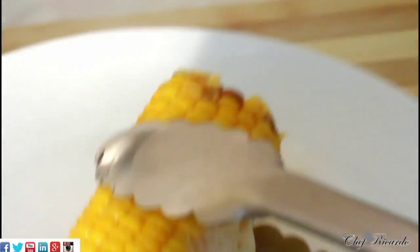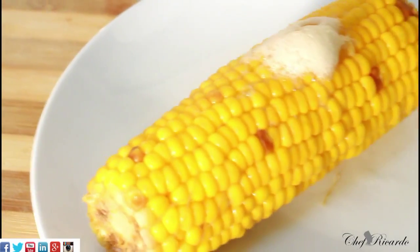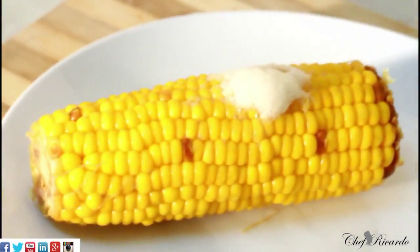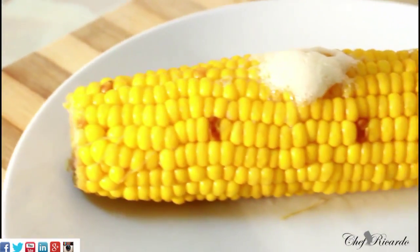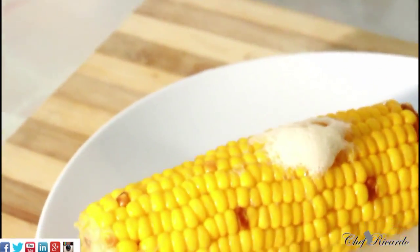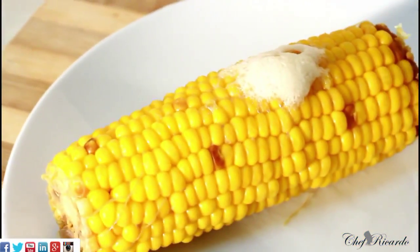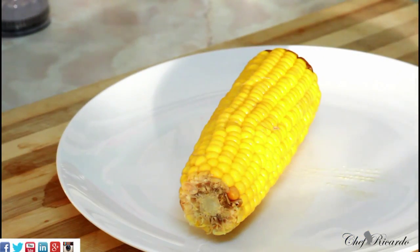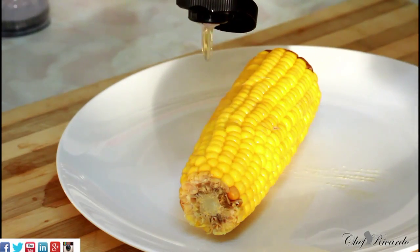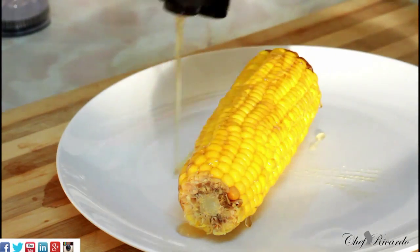We're going to simply take it out and put it down just like this. The corn is looking lovely — there are a few seeds on it which look a little different, but look at that. It's looking lovely and nice. Now we're going to simply serve it with some honey — just put a little bit of honey like this on top of it.